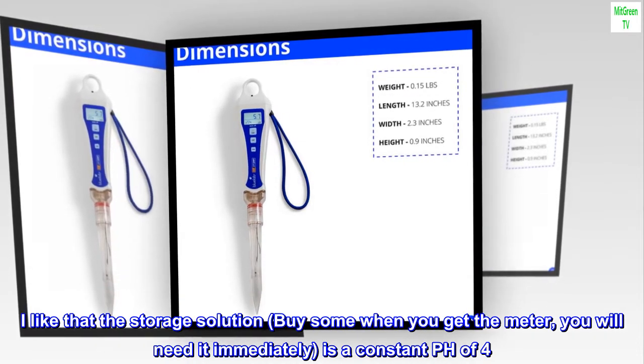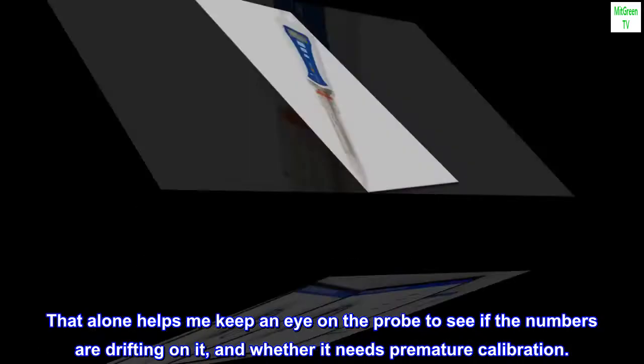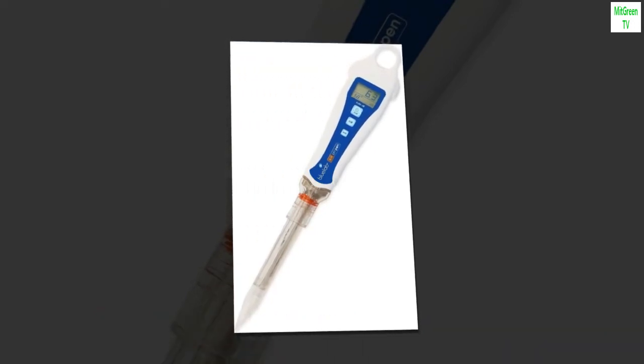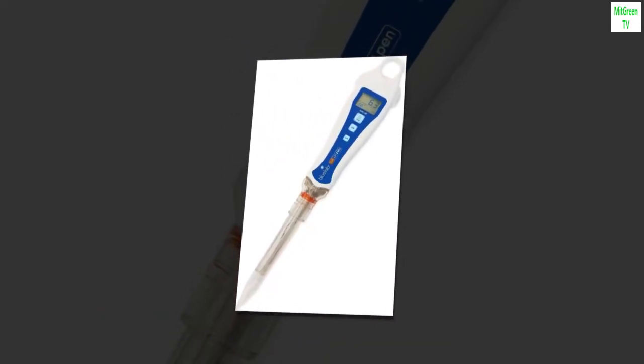I like that the storage solution — buy some when you get the meter, you will need it immediately — is a constant pH of 4. That alone helps me keep an eye on the probe to see if the numbers are drifting on it and whether it needs premature calibration. My plants are growing beautifully now, thank you.